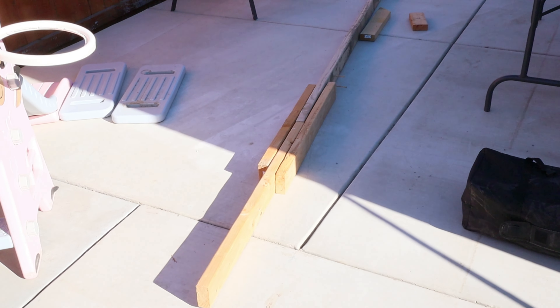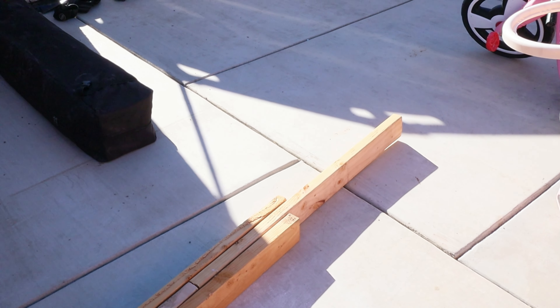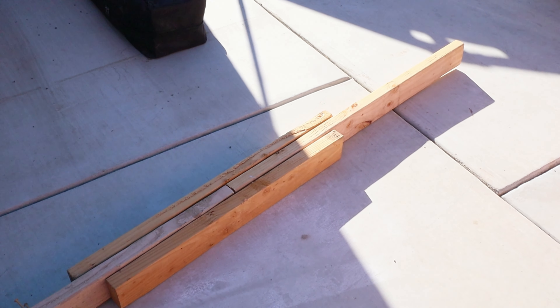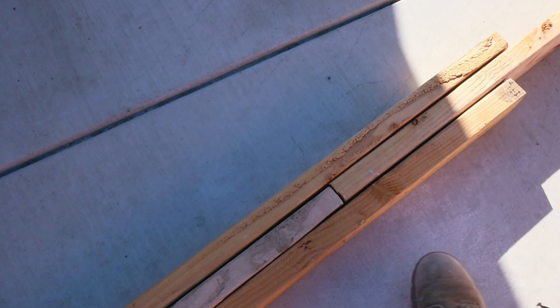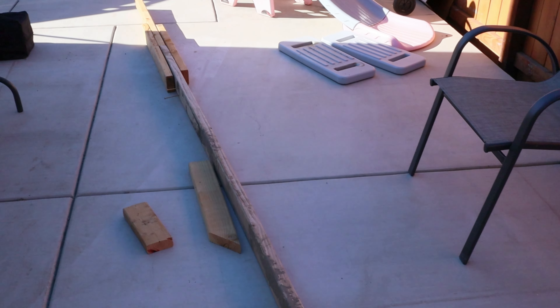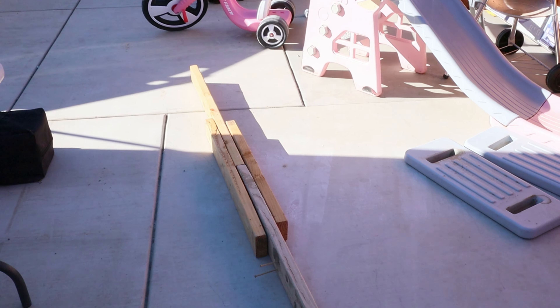I only had one eight-foot two-by-four, but to extend it to a 17-foot two-by-four, I added a three-foot two-by-four at the end and attached it by drilling some screws with side supports. As you could see, it's sandwiched to give me a straight line, and this is going to prevent it from moving around because I'm going to put some serious force on it. I reinforced it with two-by-fours on the side, drilling some deck board nails through it. That worked perfect, giving me extra length for that 17-foot diameter.